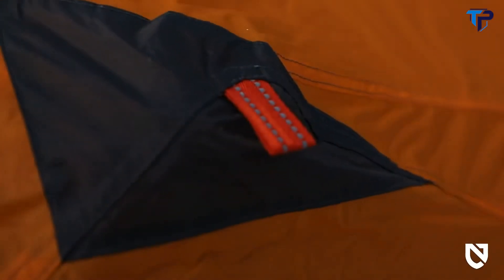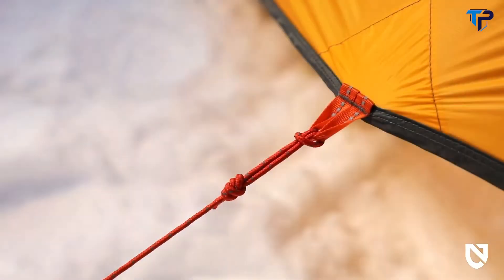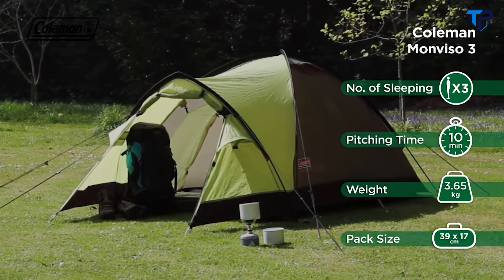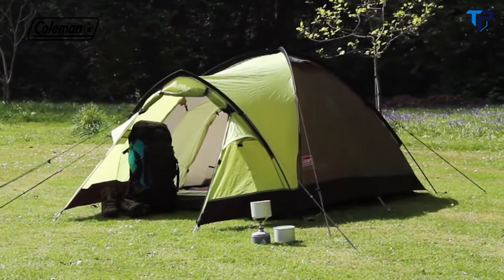For greater visibility, especially at night, Kunai is outfitted with a bright orange fly and reflective orange webbing and guy lines. The Coleman Monviso is a quick and easy to pitch performance dome tent with the additional benefit of an extended porch area for increased living and storage space.